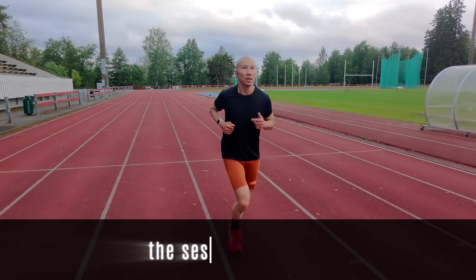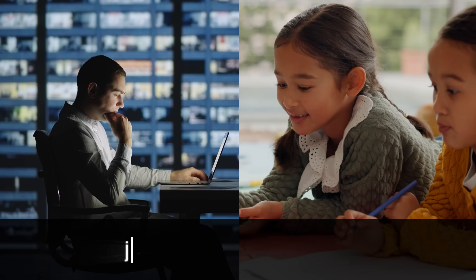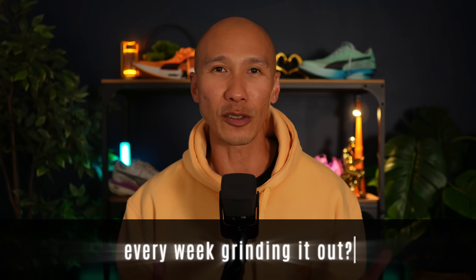But zone 2 training takes time. The sessions are long and progress can feel slow. As a busy runner over 40, juggling constant demands on your time and energy, is there a way to get all the benefits of zone 2 without spending hours every week grinding it out?